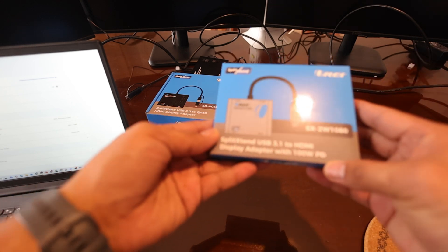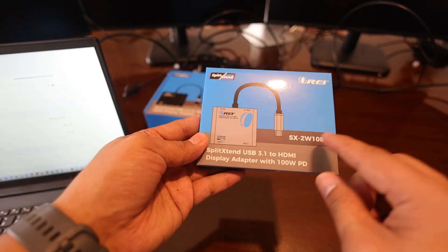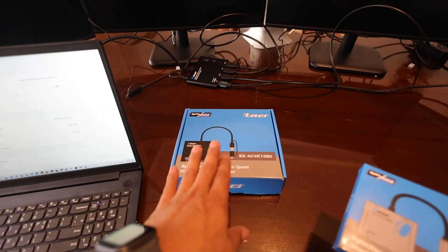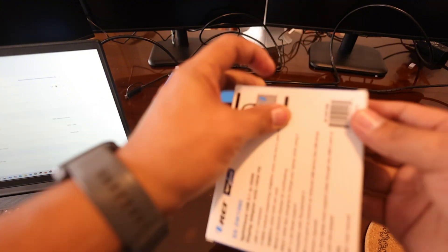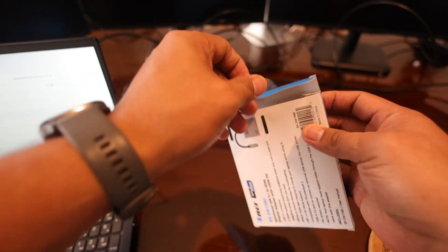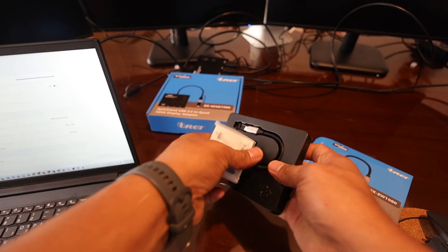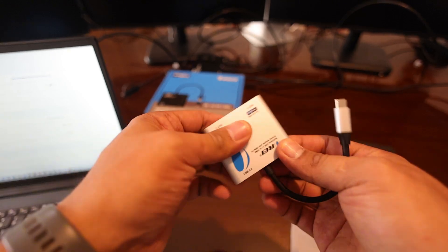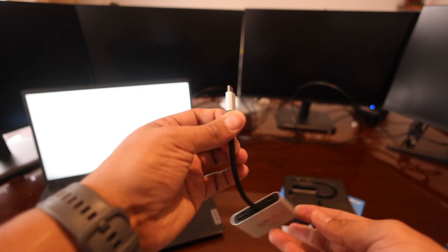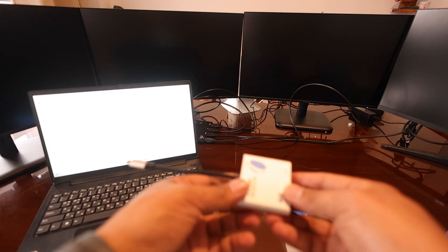If you're looking for a smaller type, this is basically the SX2W 1080 — it has two outputs. So if you don't want four displays, you can use this device from them. Don't worry, I'll have all the links in the description below. If you don't need the Quad, you can go with this one.